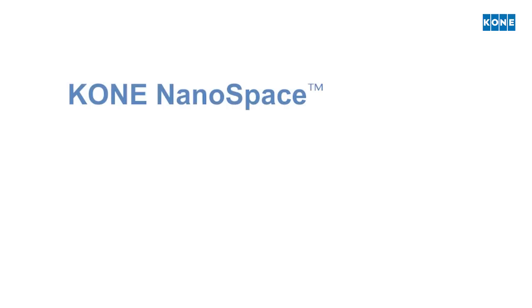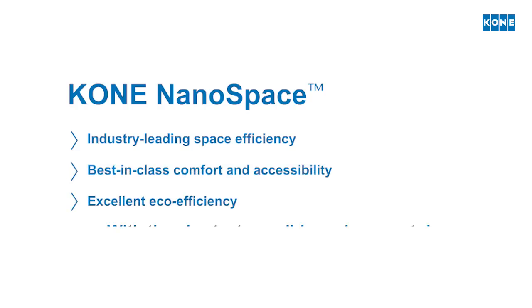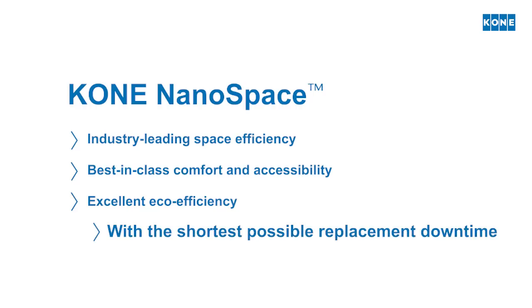KONE NANOSPACE delivers industry-leading space efficiency, best-in-class comfort and accessibility, and excellent eco-efficiency, with the shortest possible replacement downtime.